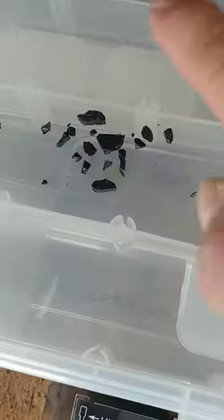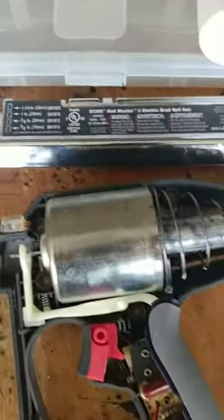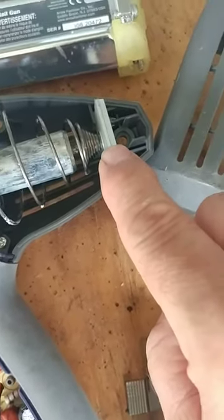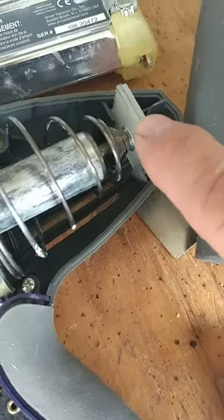I took it apart and found all these little black pieces in there. After further investigation, I discovered that those little black pieces were a piston stop. The piston hits against those black pieces, and I guess over time those pieces get weak and they shatter.